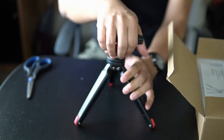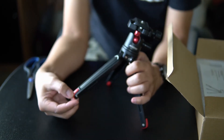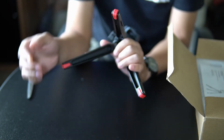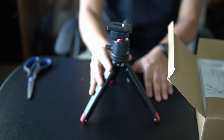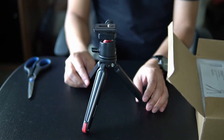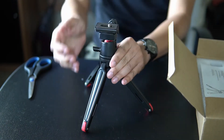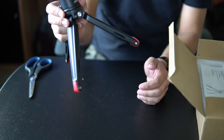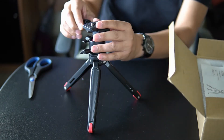Nice and secure. It also has rubberized feet, so it's pretty stable and doesn't slide over the surface easily. Those are the qualities that you would like to have in your camera tripod. The price of this one was about $20, so not bad for the quality that you get.